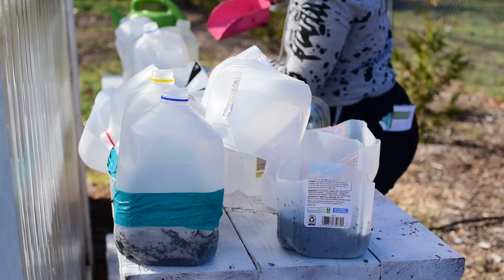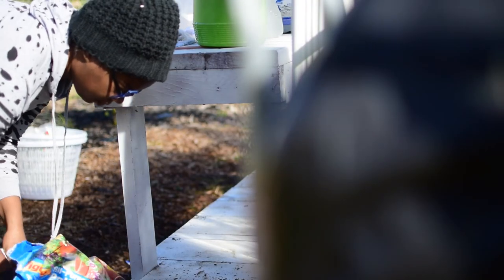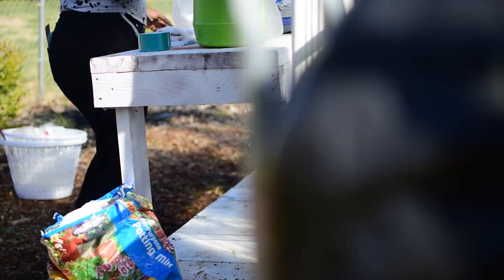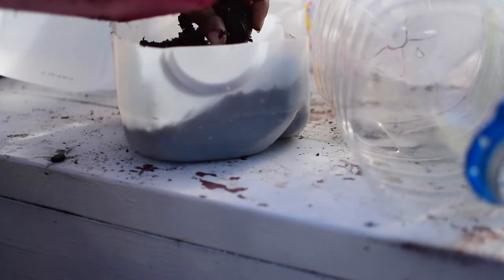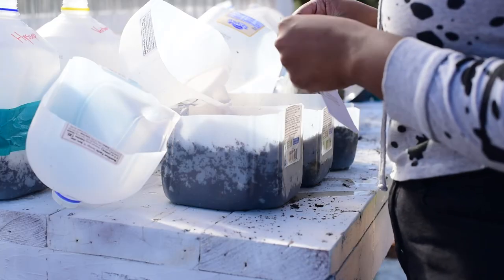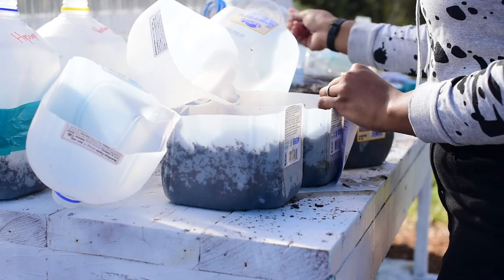I will be putting these jugs on my deck. Just be sure to put them in a spot that is protected from winds and animals but still able to receive rain or snowfall. If the soil looks like it's drying out, you can use a spray bottle to mist some water inside the top of the jug. I just let nature do the watering and I check on them about every other day.